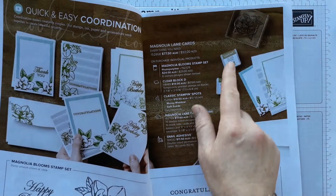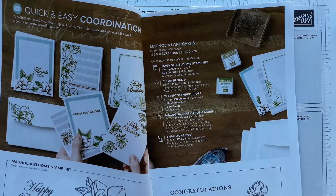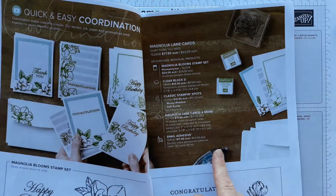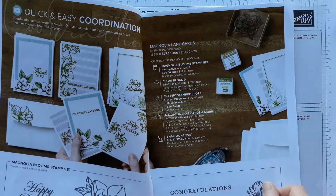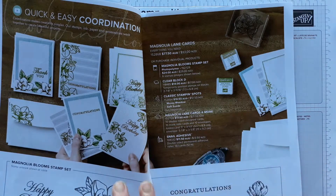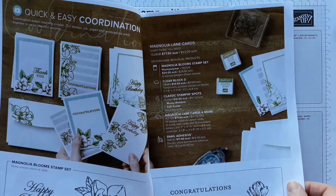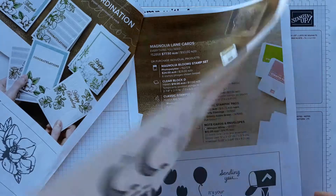Their recommendation is they've got some little ink spots — two colours: Mossy Meadow and Soft Suede — which you can use for your leaves and your flowers to make all these kinds of cards. There's also the suggestion of a stamp block if you don't have one. You can get a size D which would work for all these, and then some adhesive. You can get all of those things in one order with one code in New Zealand for $93. The card kit includes 10 blank cards and envelopes to get you started. If you decide you don't like those colours you can obviously buy ink pads or other things instead.